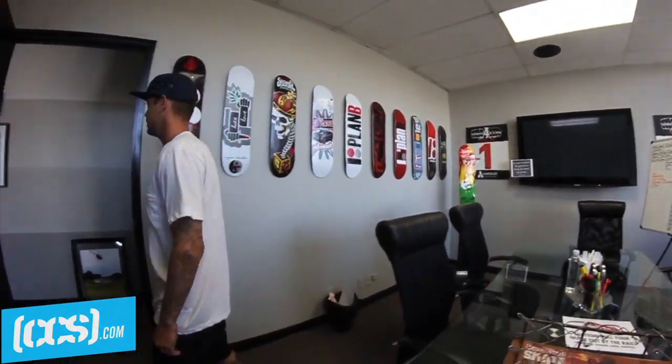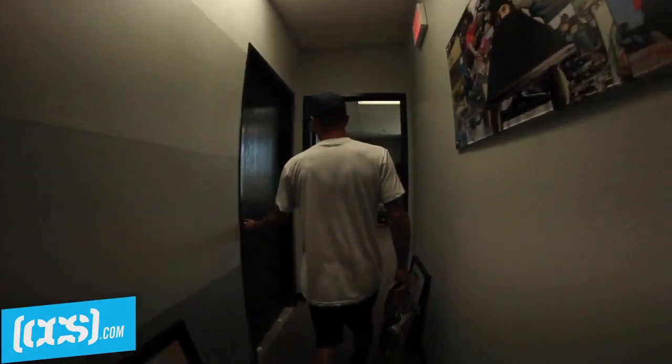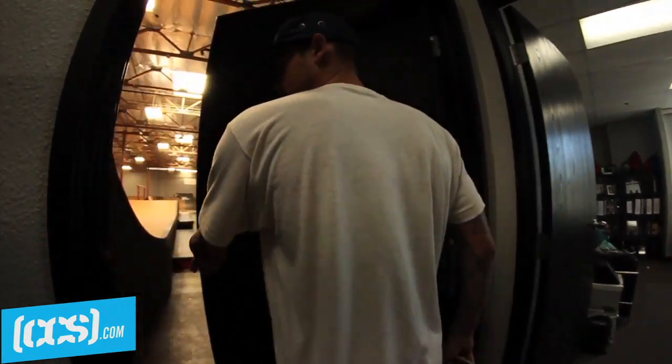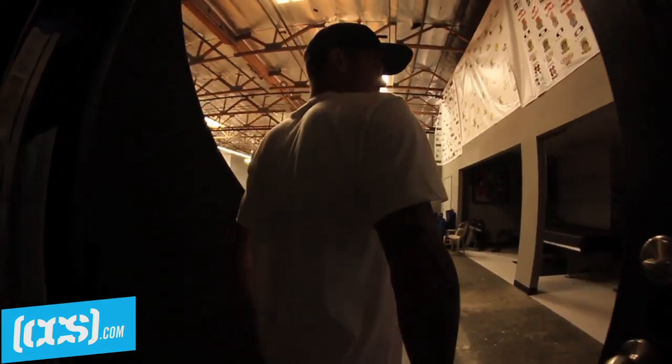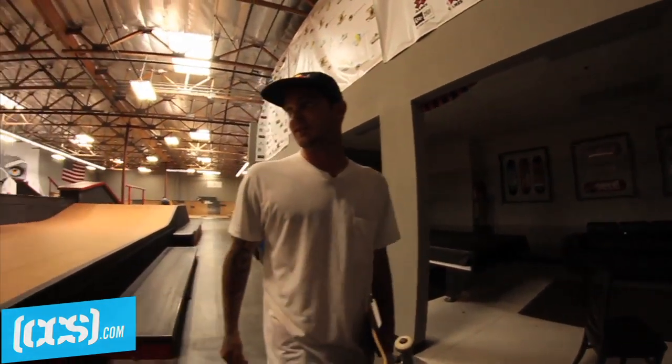Got a bunch of the boards, some of the stuff for the golf tournament. Nothing too crazy. But then out here we got the skatepark and this is where it's fun, where the fun happens. That's their side. This is my zone.